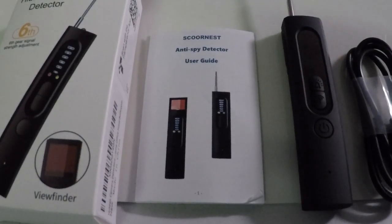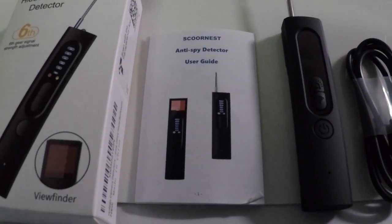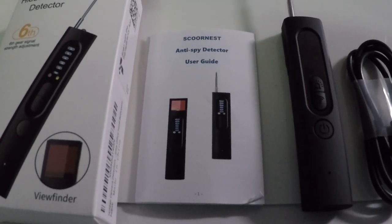Alright folks, I've laid out for you here the Scornist anti-spy detector user guide, the product itself, and the Type-C charge cable, because it does have an internal battery. It recharges very quickly — mine only took about an hour, though yours might vary. I have mine plugged into a five-volt, two-amp source. You can also plug it into your computer or any standard USB source, such as a smartphone charger.